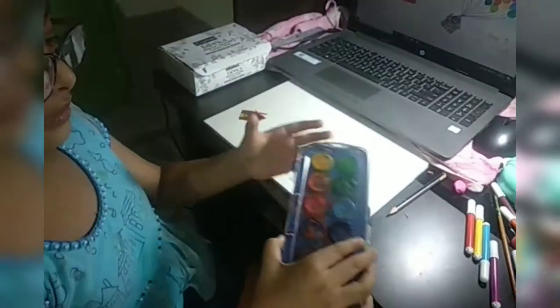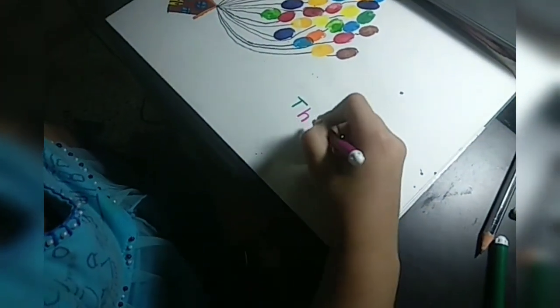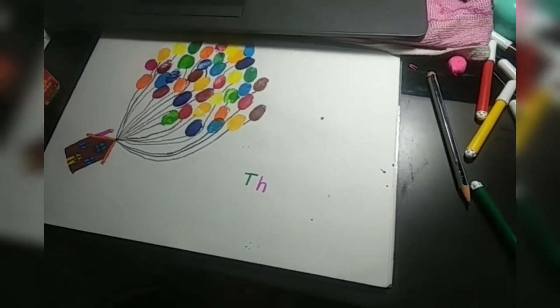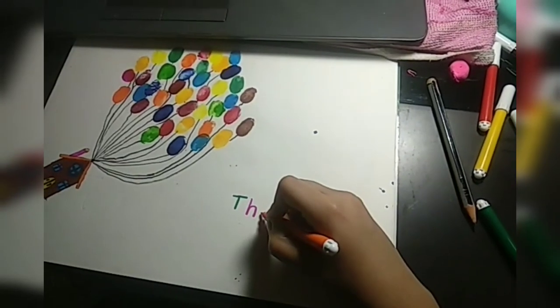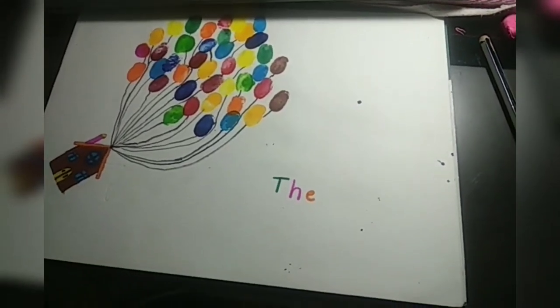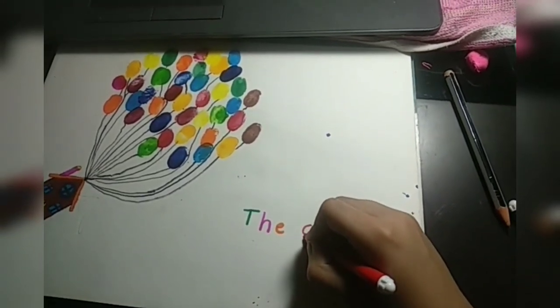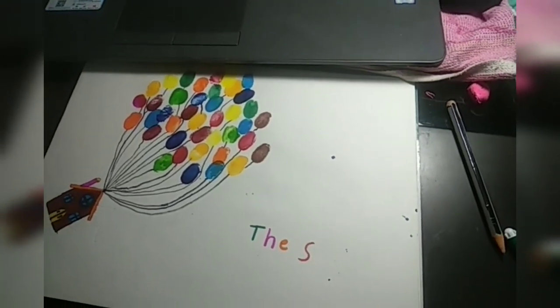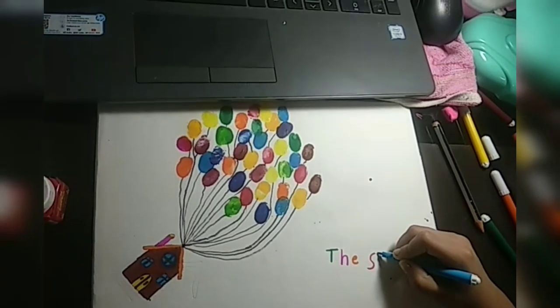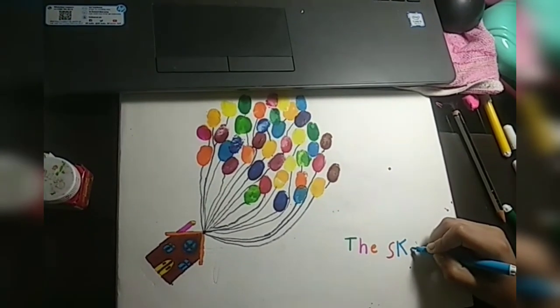Which color are you used? This is watercolor and this is fabric color. Every letter should be same. What are you doing? Bye.